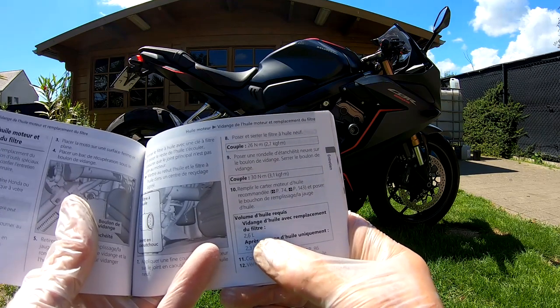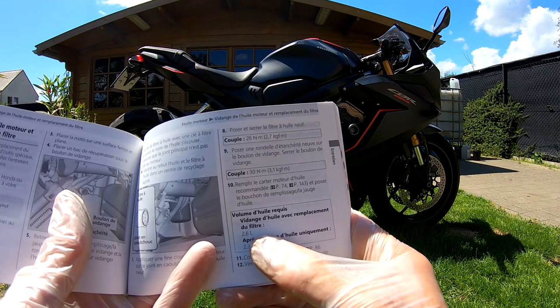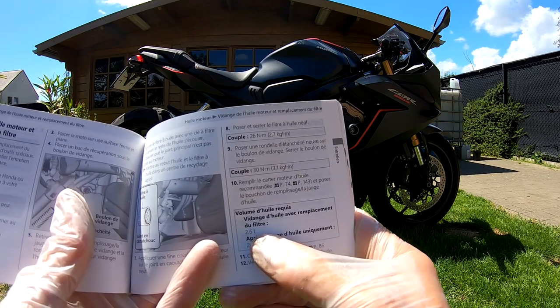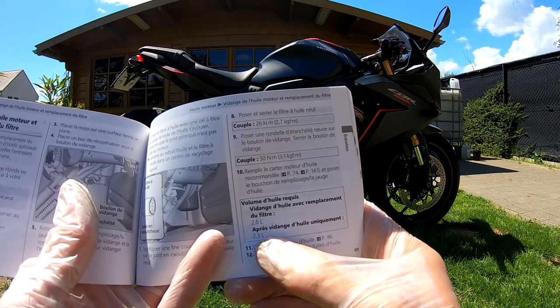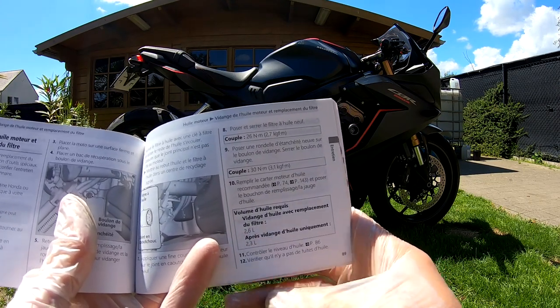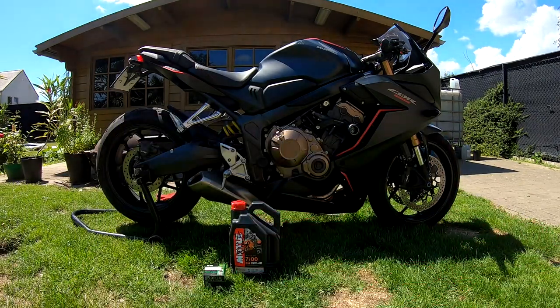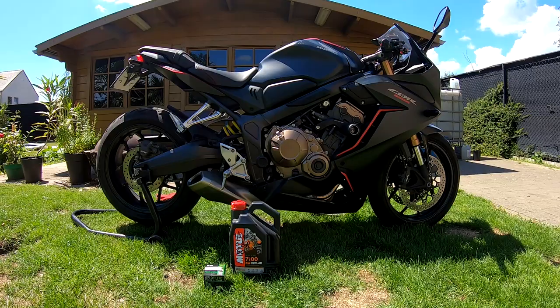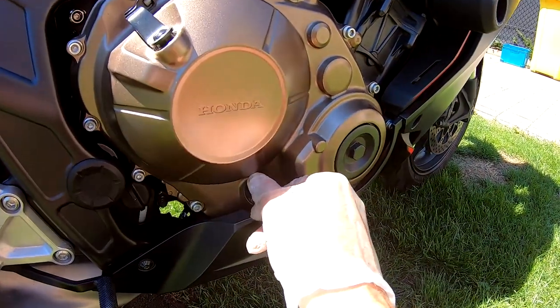Here we can see how much oil the engine takes. If you change the oil filter also, you need 2.6 liters. If you change the oil without the oil filter, it's only 2.3 liters. We will first open the filler cap so the oil can drain better and air can get in.